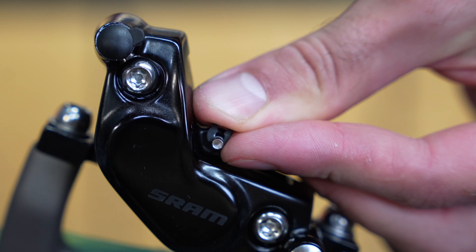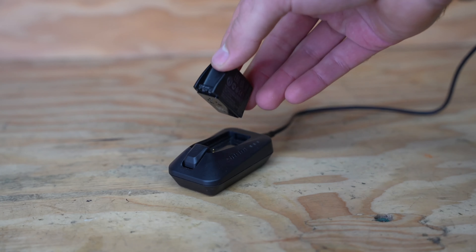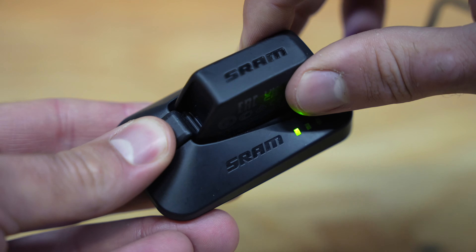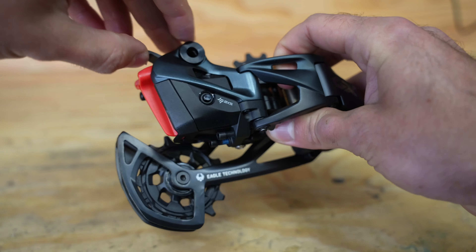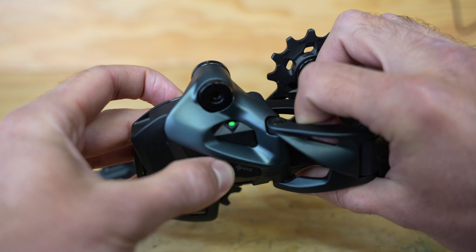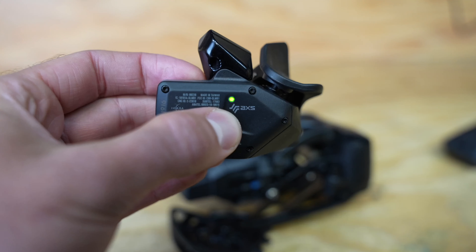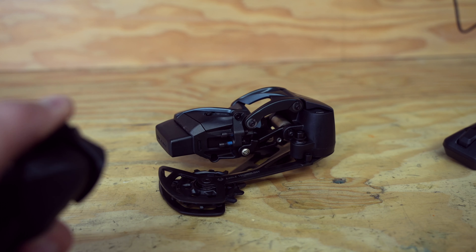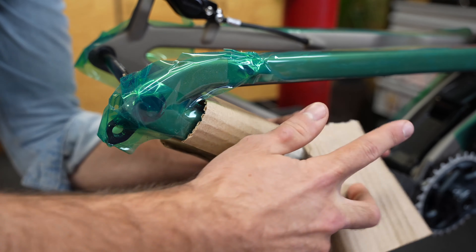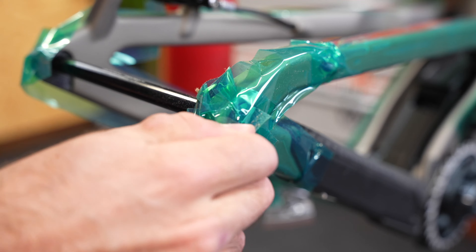After reinstalling the brake pads, we can move on to the drivetrain. This bike uses SRAM's AXS wireless shifting. Once the battery is charged, we'll install it into the derailleur and start the pairing process. Each time one of these AXS units is paired, it generates its own unique 128-bit encryption key. The encryption system prevents the parts from being affected by any radio interference or other AXS parts operating in the vicinity.